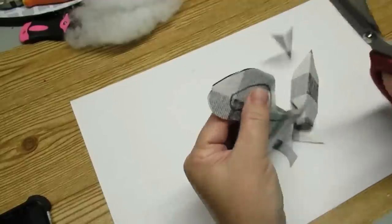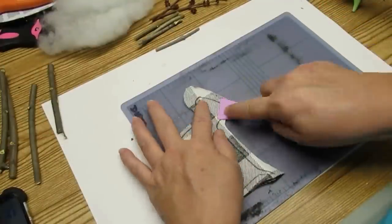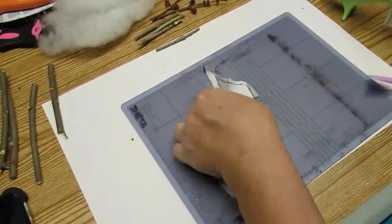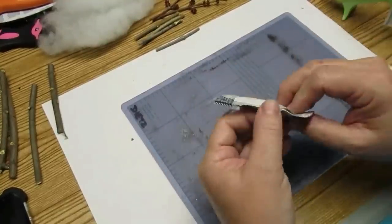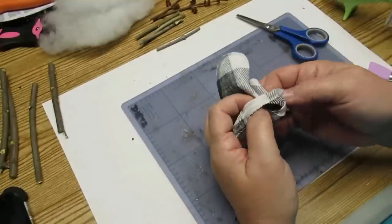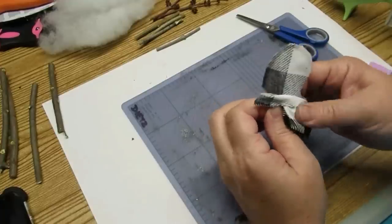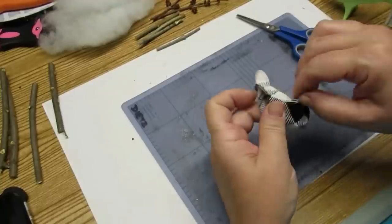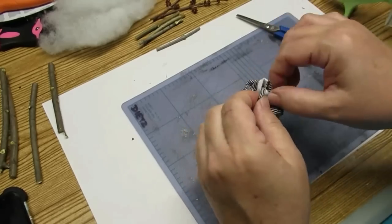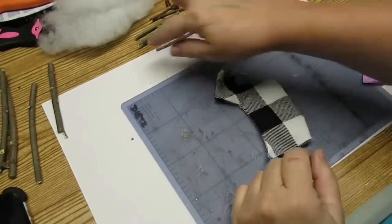If you have a sewing machine you could easily do a nice stitch all the way around, leaving a little portion open to stuff it. I decided to use hot glue at the back by his little tushy — we're going to leave that space open so we can turn it right side out and then stuff it. When you're turning things right side out and you've used hot glue as your seam, you need to be really careful that you don't accidentally pull it apart. Of course it can be re-glued, but just take your time and be gentle.